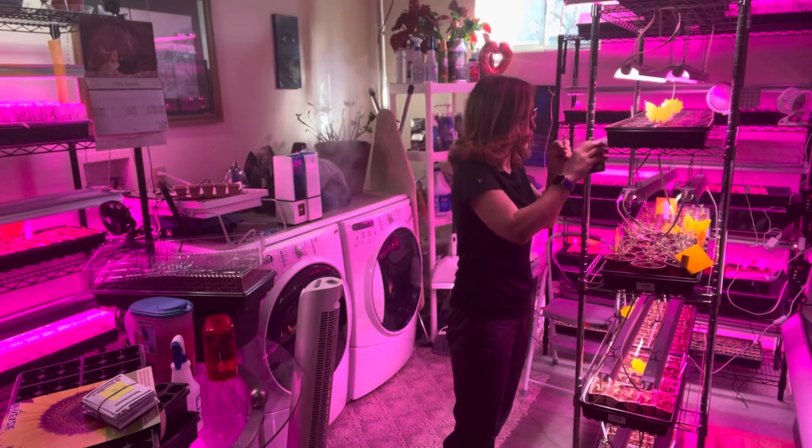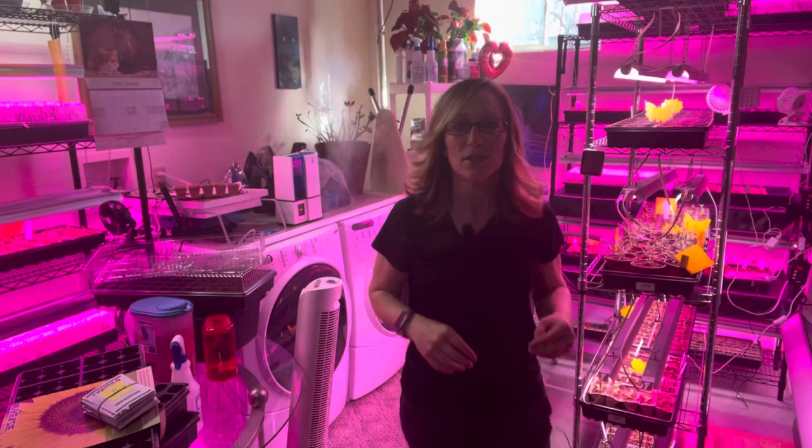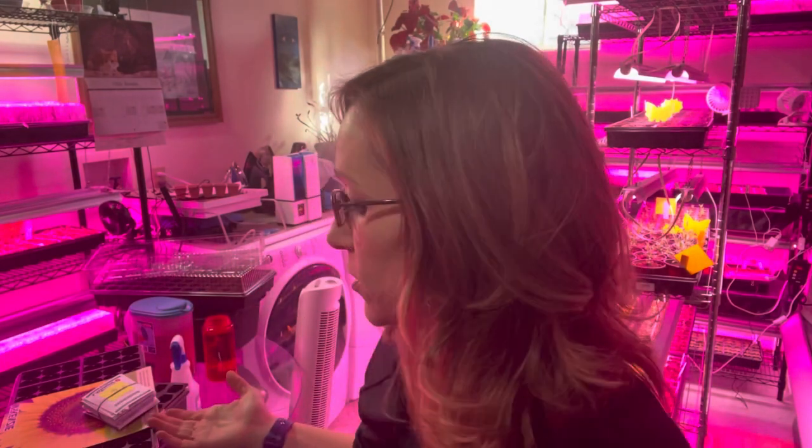In another video I explained how I got a humidifier and brought the humidity level up in this room. Ever since I started just putting the different soil in the trays at the right moisture, I've been having a lot better luck. I also bottom water instead of spraying on top.